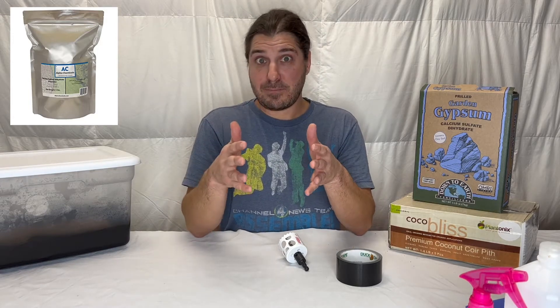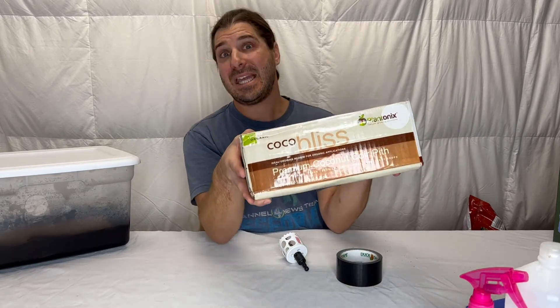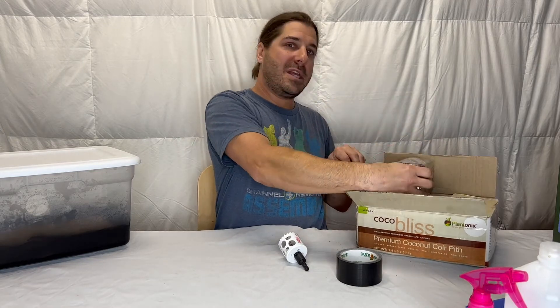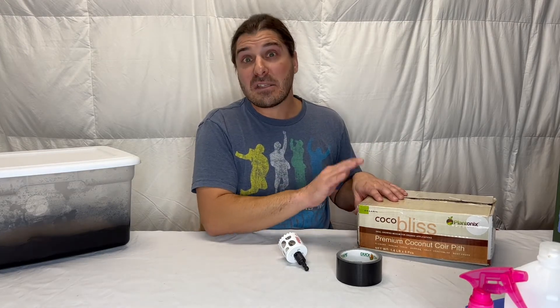Get your hands on some gypsum. This one I did have to order online — maybe they have it at a gardening store — but you're going to want to get Premium Coconut Coir bricks. They come in bricks of five here. One of these is a perfect measurement for making a batch of substrate, which we'll get to down the road. You're going to need this, and I'd say a five-pack is good. If they sold a ten-pack I would get a ten-pack, because you are going to go through this. Get yourself at least five of these.